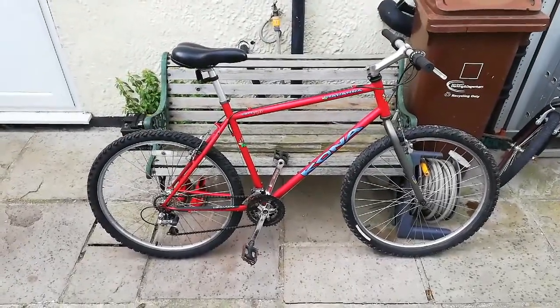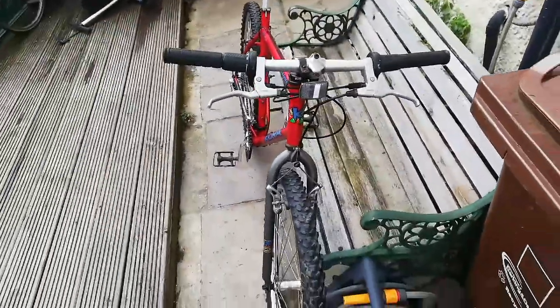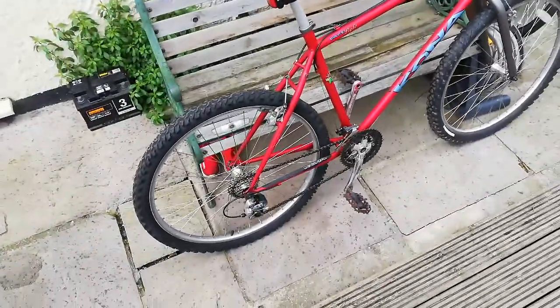I put on these reflectors just because I had them, and I'm a little bit safety conscious like that — I'm sure most of you would rip them off. Yeah, there we go — it's a pretty cool old thing.